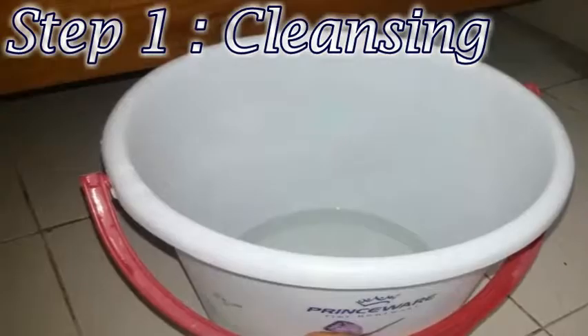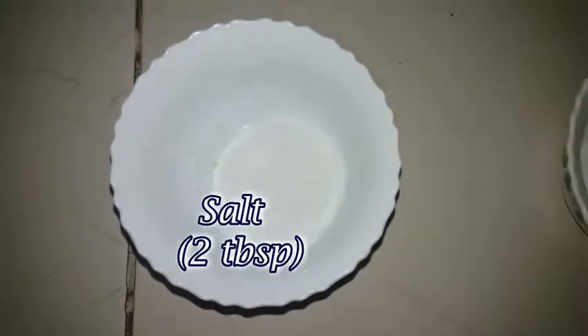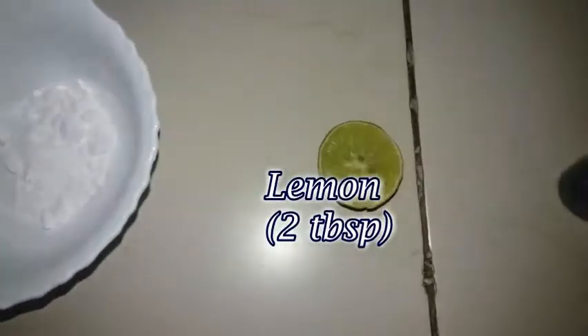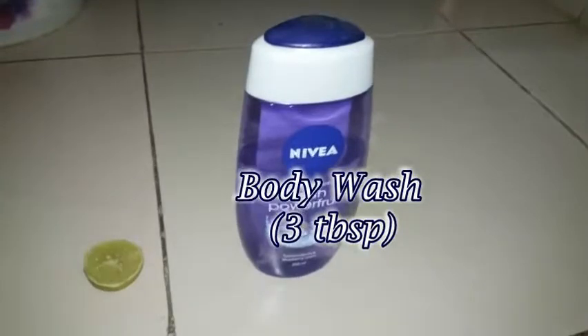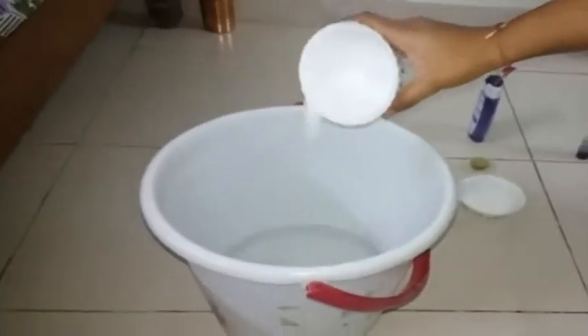Step 1 is cleansing and for this we need lukewarm water, 2 tbsp of salt, 2 tbsp of baking soda, 2 tbsp of lemon juice and 3 tsp of any shampoo. Now, we will take the lukewarm water and mix all the ingredients in the water properly.